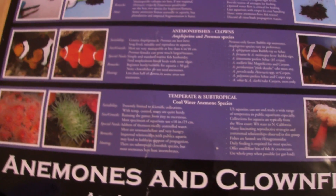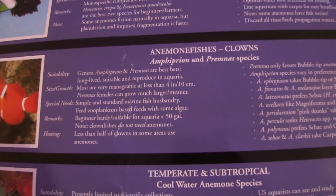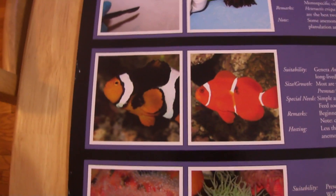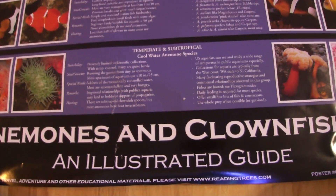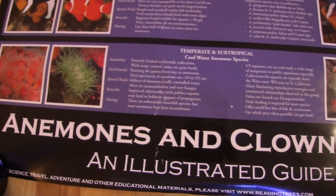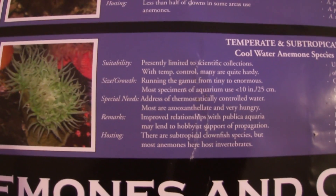Below is the different species of clownfish — they call them anemone fishes, genus Amphiprion. Here are pictures of two different clownfishes, a Clarkii clown and another one. Below that, under 'temperate and subtropical,' are actually different species of anemones that come from deeper, cooler waters. Here are some pictures and information you can pause and review.